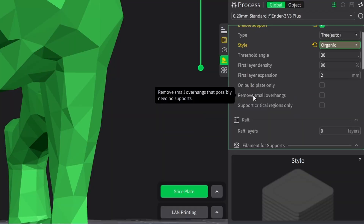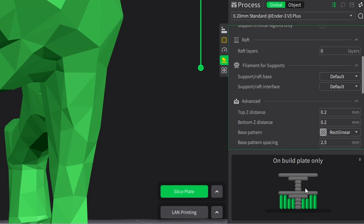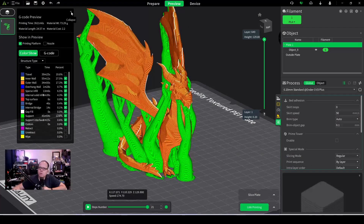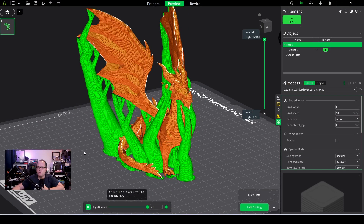Remove small overhangs means the slicer will compensate for small overhangs automatically. Let's click on build plate only. In the visual reference you can see this is the build plate, this is the overhang, and everything is being supported here. Creality Print shows that even if you have something sitting on top, it won't be supported — only from the build plate up. Let's slice the plate and see how the dragon looks with support on build plate only.